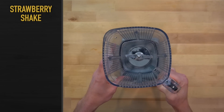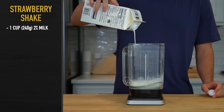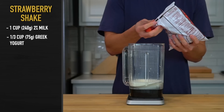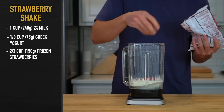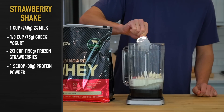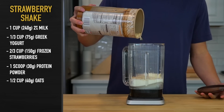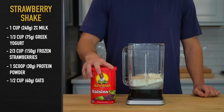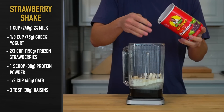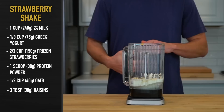The template for the strawberry shake is almost identical. Place the blender over a scale and pour in one cup or 240 grams of 2% milk. Then add in one third of a cup or 75 grams of plain full fat Greek yogurt and two thirds of a cup or 150 grams of frozen strawberries — any frozen fruit will work here, pick whatever you like. Add in one scoop or 30 grams of vanilla protein powder; I used whey, but any kind of protein should work. Throw in half a cup or 40 grams of oats for some extra carbs. Dried fruit is fairly calorically dense for its small volume, so I'm adding three tablespoons or 30 grams of raisins to help bump up the caloric load. You don't have to add these — you could just do extra oats, but the raisins will help keep the total volume down a bit.